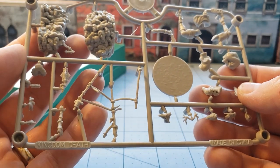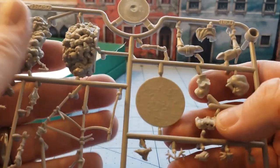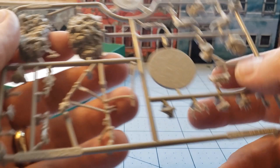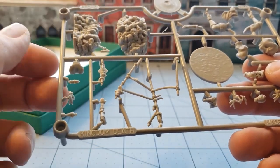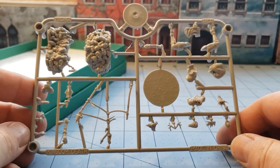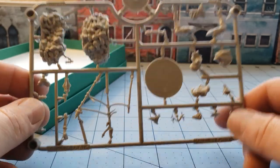I have no clue how this is all going to go together. Obviously these two parts are going to make the base, and Nico herself doesn't seem too complicated, and there's all this weird stuff over here. This seems like it's the back of her chair, and then there's a bunch of stuff. I'm going to start clipping and cutting and we'll just see what happens.